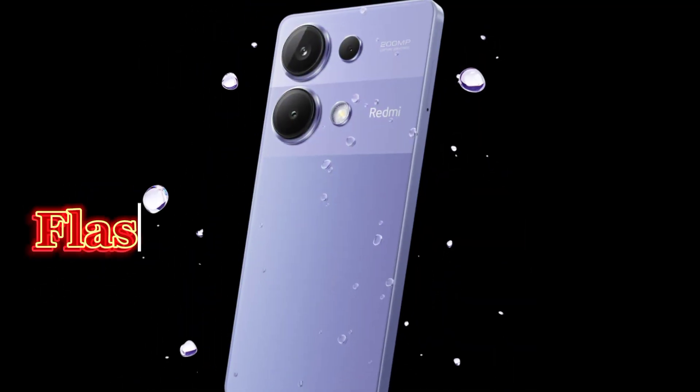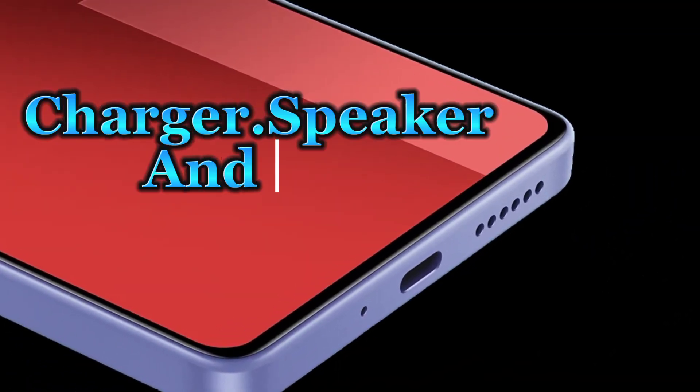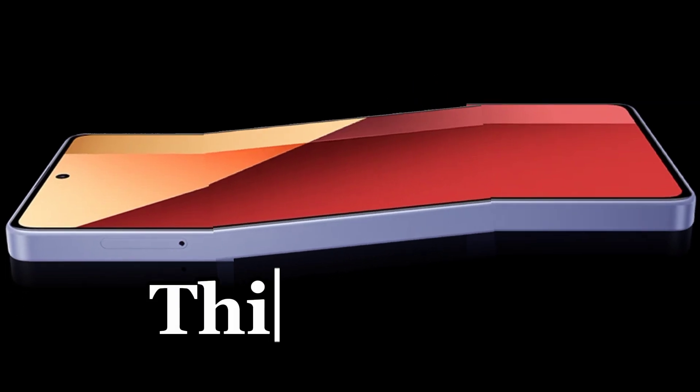Flash light. Back camera. Charger dock, speaker, and mic — fin side.